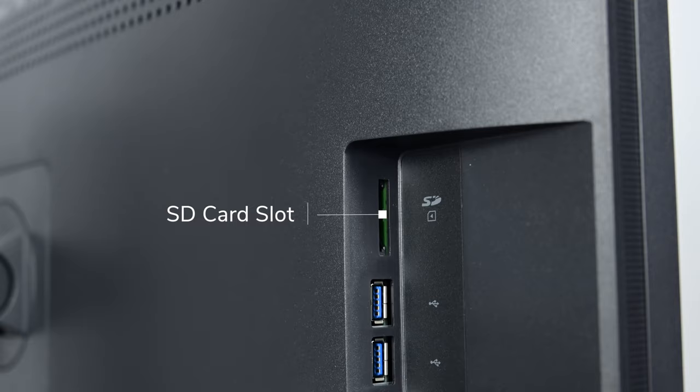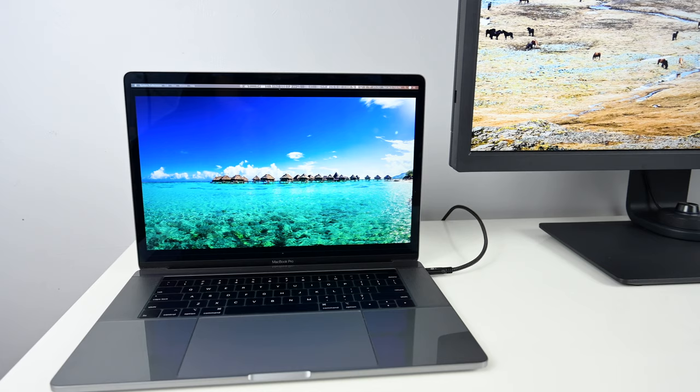Next up is connectivity. With the SW321C, you will always get two USB Type-A 3.1 ports on the side of the display along with an SD card reader — really handy if your camera still uses SD card media. BenQ have also added a more modern connection: USB Type-C. The implementation is really amazing because one cable between your laptop and the display does everything, including powering your laptop since this display is capable of 60-watt power delivery, while also bringing the signal to the display and all the I/O ports on the side.